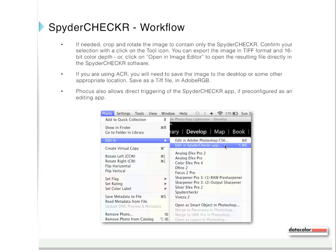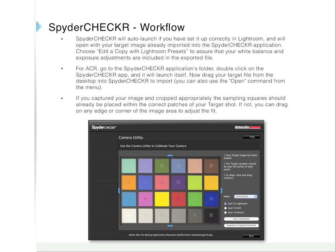If you are using Adobe Camera RAW, you will need to save the image to the desktop or some other appropriate location — save as a TIFF file in Adobe RGB. Focus also allows direct triggering of the Spyder Checker app if pre-configured as an editing app. Spyder Checker will auto-launch if you have set it up correctly in Lightroom, and will open with your target image already imported. Choose Edit a copy with Lightroom presets to assure that your white balance and exposure adjustments are included in the exported file. For Adobe Camera RAW, go to the Spyder Checker applications folder, double-click on the Spyder Checker app, and it will launch. Then drag your target file from the desktop into Spyder Checker to import, or use the Open command from the menu.